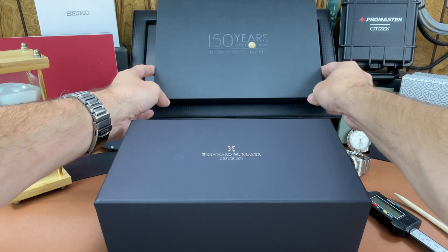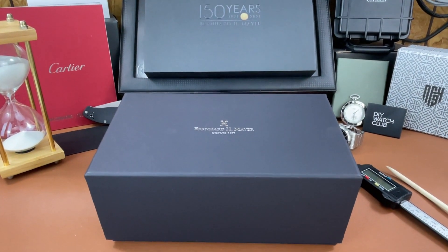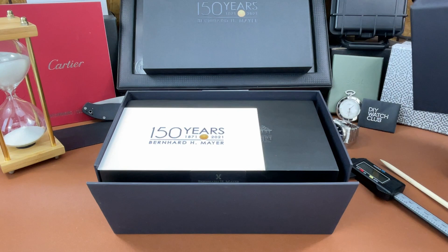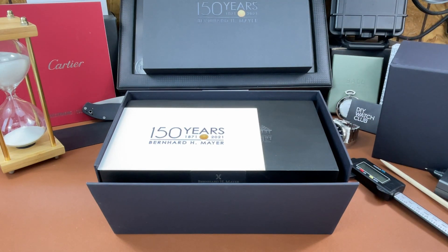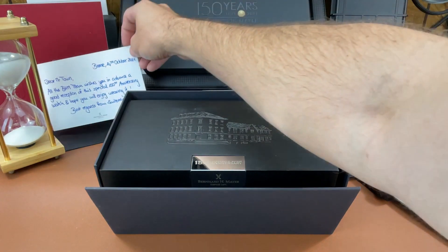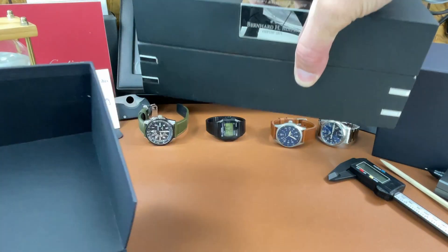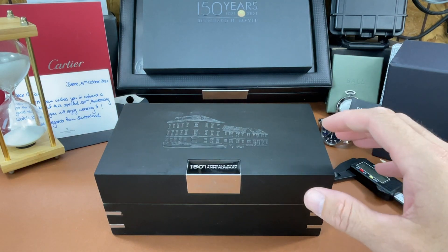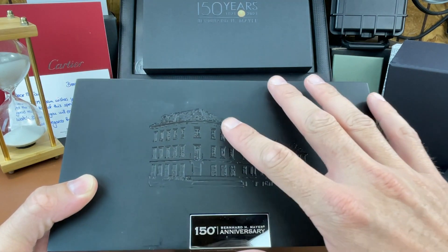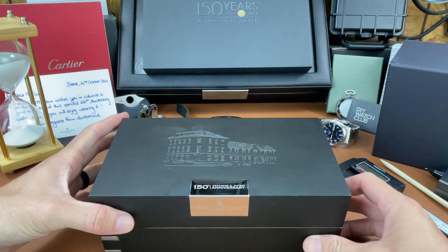This is just an unboxing video, so we'll get the dimensions and look at the piece initially — do stay tuned for a full review in the future. They sent a nice handwritten note, which is always a plus in my book. And here's the box — it has this inner wooden box right here. I'm really impressed by the packaging and detail. They have this building engraved into the box — a very polished presentation piece.